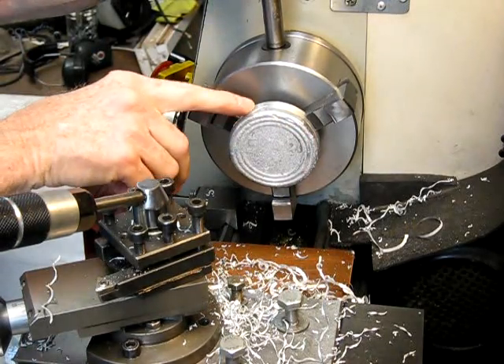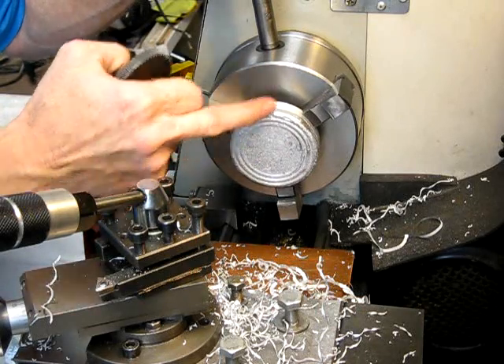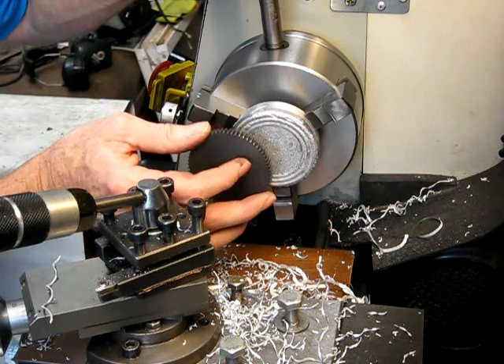That is way thicker than you need, so obviously what you'll be doing is, once you've squared it up like that, you basically work on this surface, cut your gear, get all this cleaned up nicely.